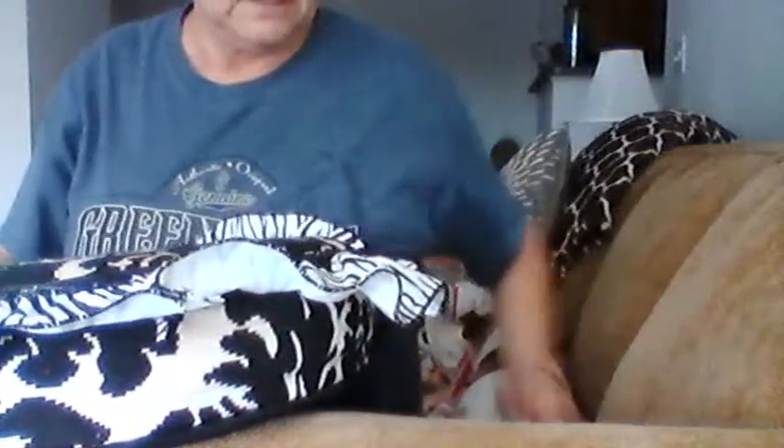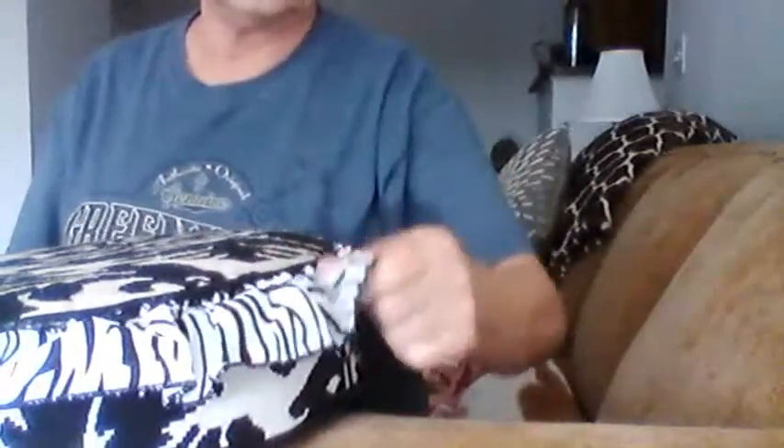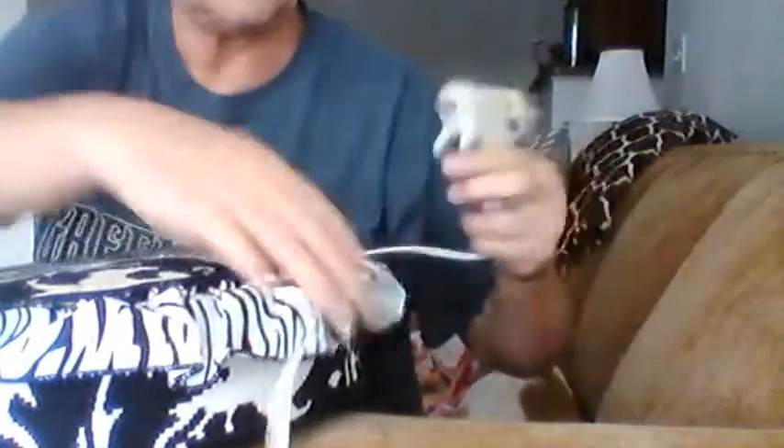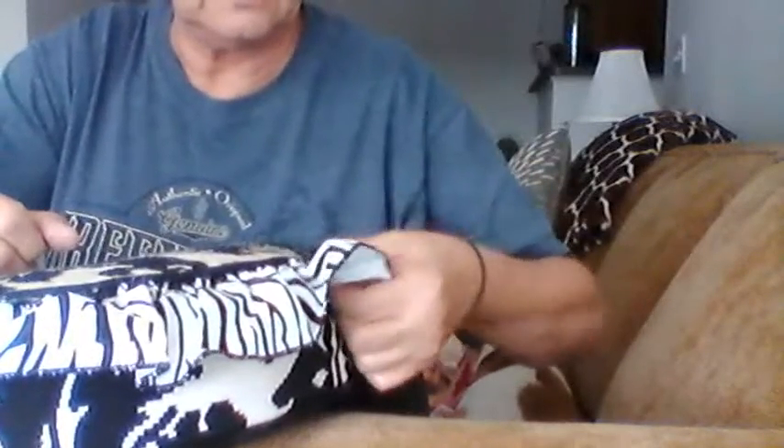If you want to be really thorough, you can go along the edges and make sure everything's secure. I found a couple sections here that need to be reinforced — ouch — okay, reinforce that a little bit, there you go.